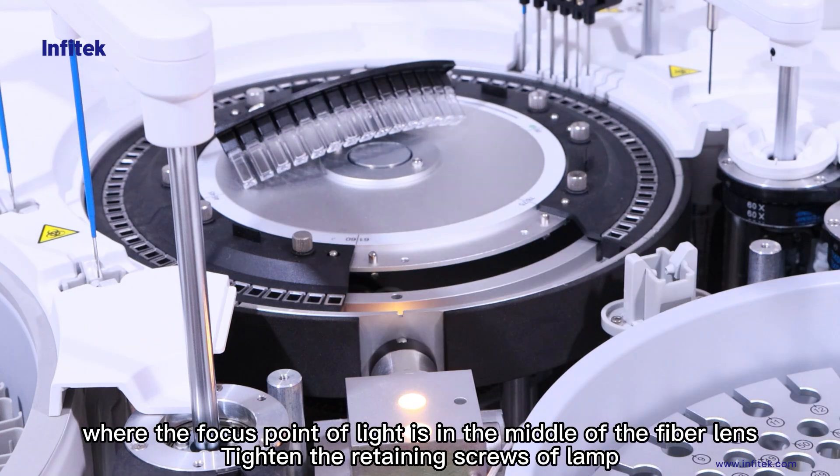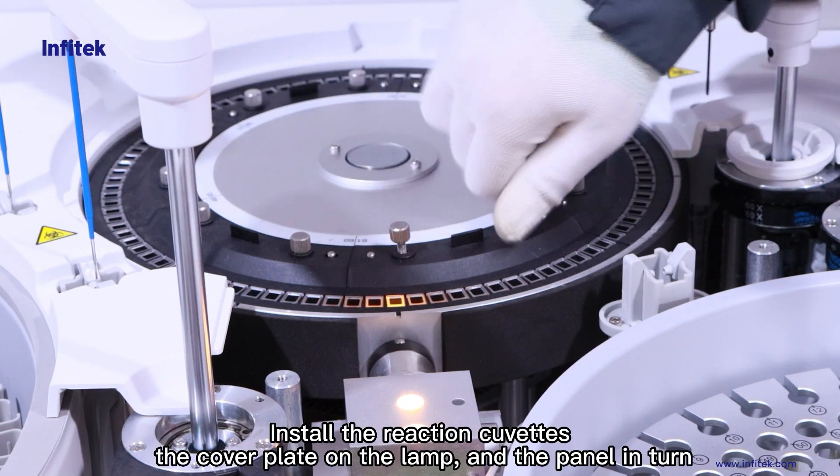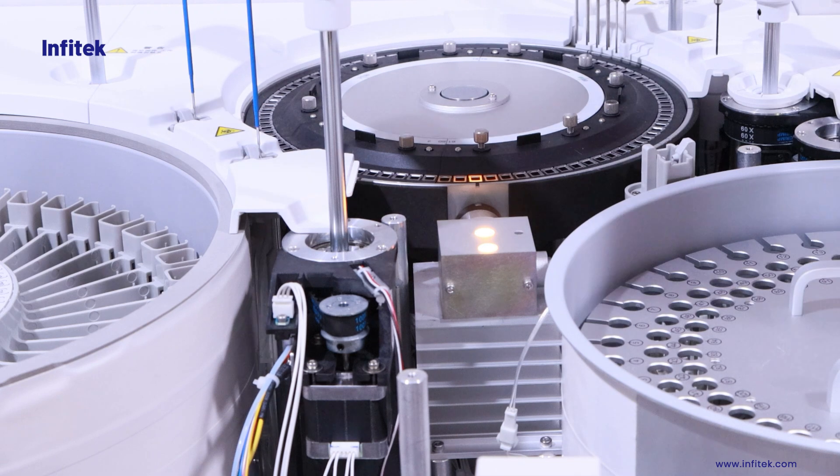Tighten the retaining screws of the lamp. Install the reaction cuvettes, the cover plate on the lamp, and the panel in turn.